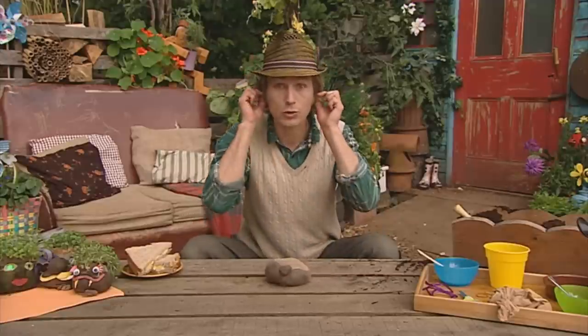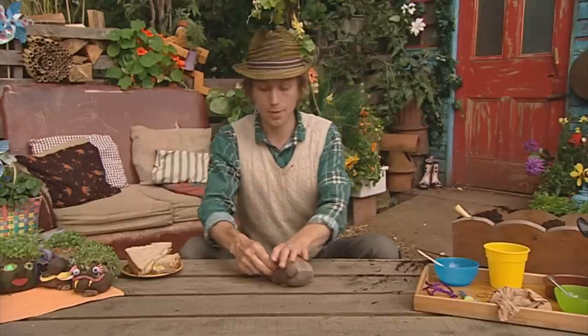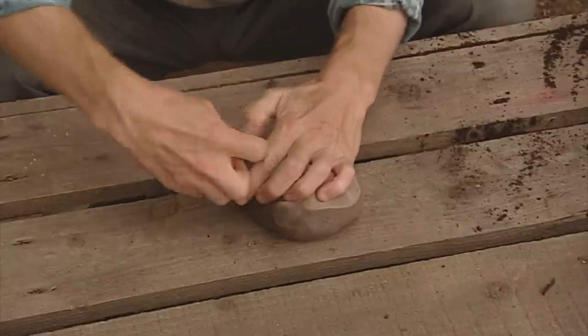Now he's got a nose, but he's also got two ears as well. So you get your elastic band again, pinch him out, wrap the elastic bands round again, and that will hold the ears in place.